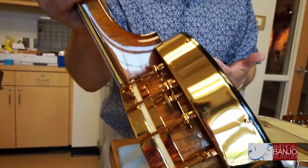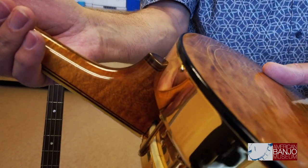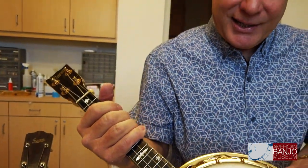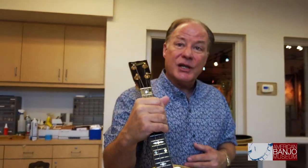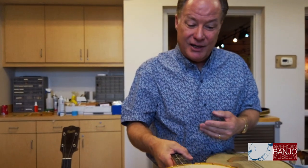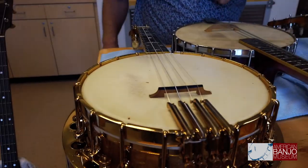More than likely this was originally nickel plated and had a darker wood finish, but for whatever reason it was refinished — the wood was refinished and it was gold plated — but it does make for quite a striking visual instrument. In terms of a musical tool, there aren't too many better sounding banjo ukuleles than this one by Bacon right here. It's a really wonderful musical instrument.